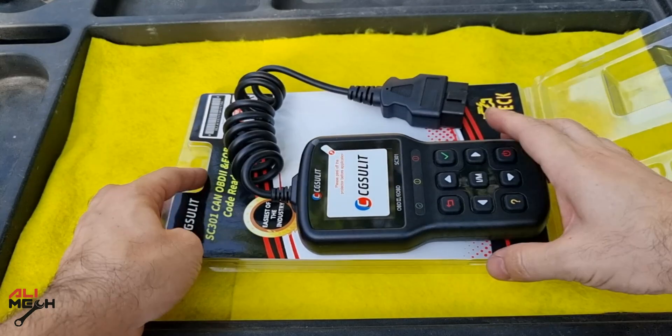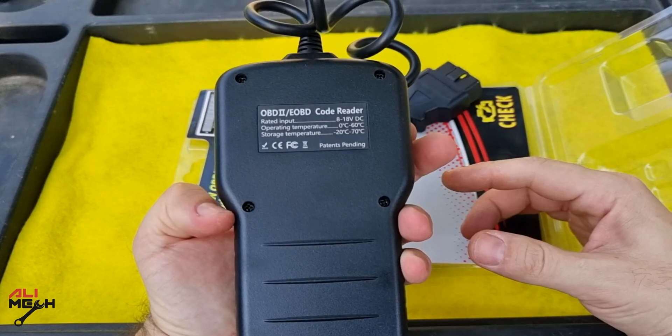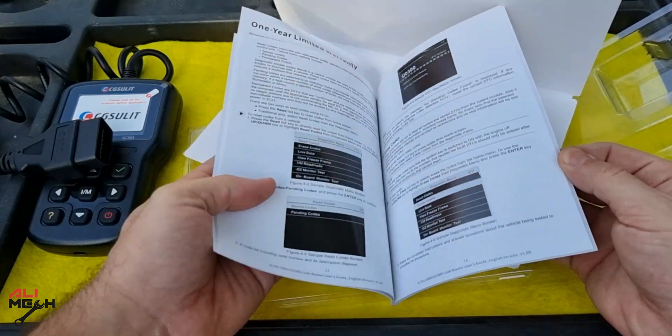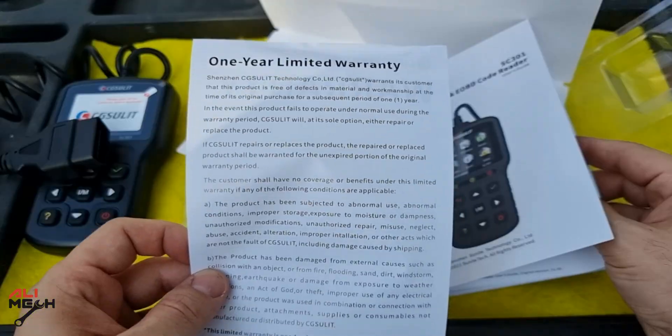Here is the OBD scanner itself. The main body is hard plastic, no rubber grip, no battery required, which is a good thing, and a decent length wire. It comes with a useful manual if you want to learn all the features for this OBD scanner, and a warranty card.